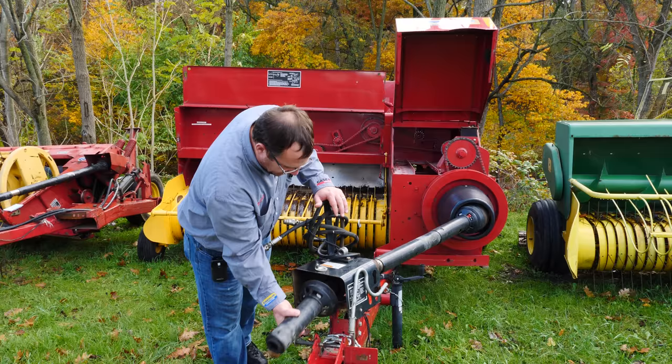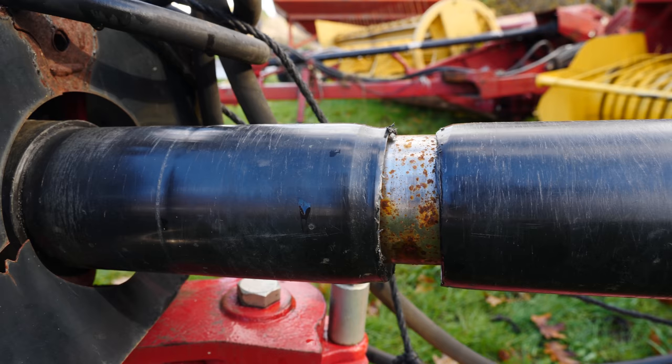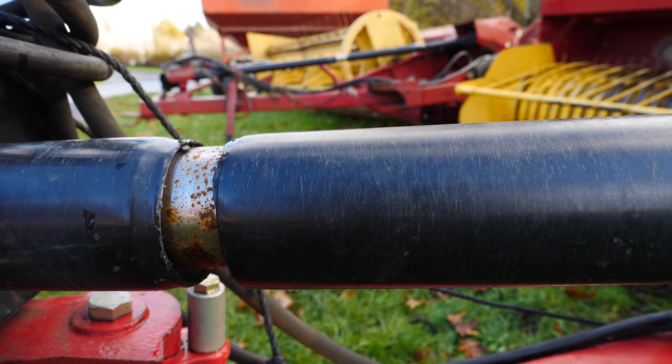Next we look at the PTO shields and the knuckles in the PTO. We want to make sure there isn't any excessive play and that the PTO shields are on the baler — not cut or broken. On this one, the PTO shield is broken, and that's going to take away value from the equipment.